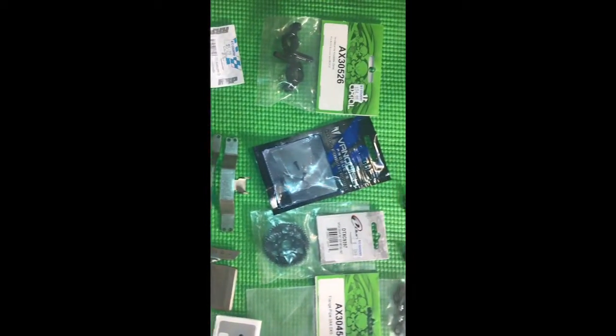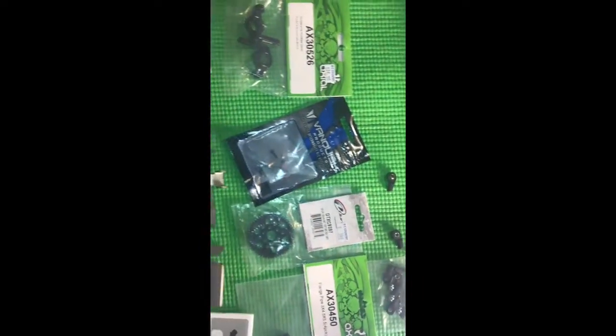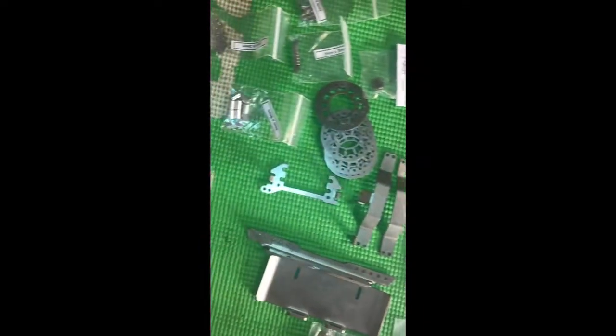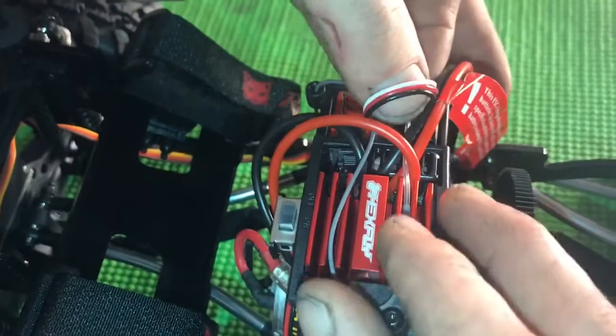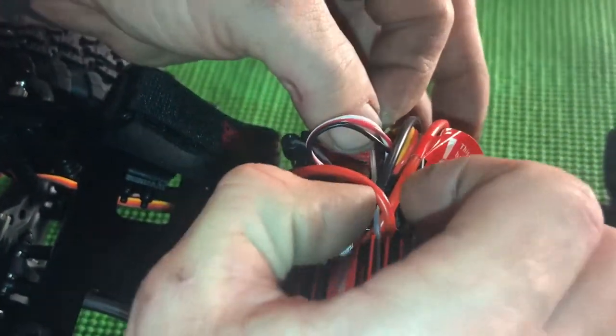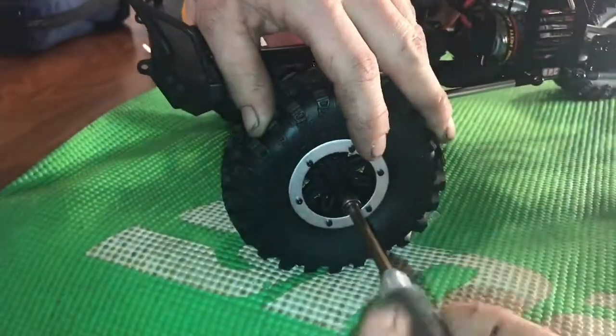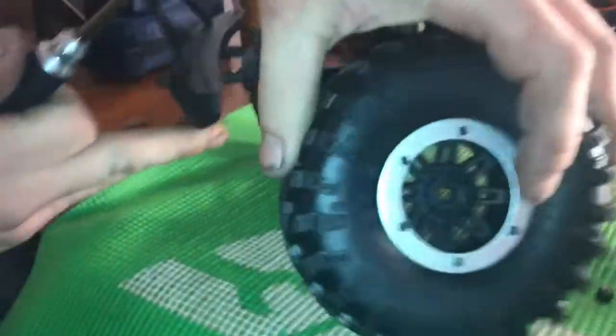These are the parts we're going to use and upgrade on the new Red Cat Sport — hope you guys enjoy the video. I'm going to get this all ready, take off the tires, and put the receiver wire just tucked away. This is an awesome chassis with an awesome set of tires, so let's pull it apart and get started.